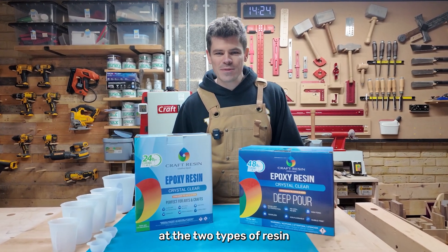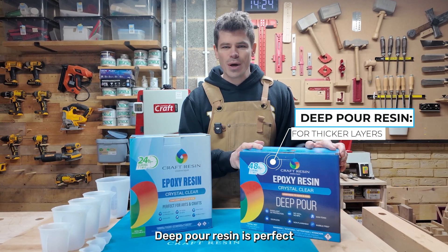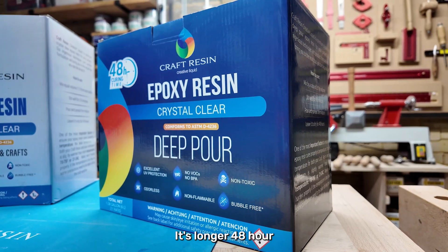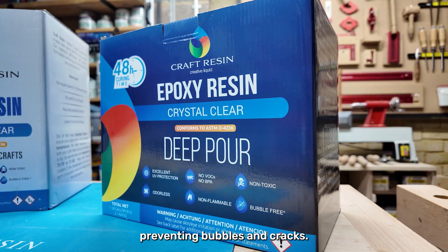Let's take a look at the two types of resin and how their curing processes differ. Deep pour resin is perfect for projects with thicker layers, like small river tables or deeper moulds. Its longer 48-hour curing time ensures that heat builds up slowly, preventing bubbles and cracks.